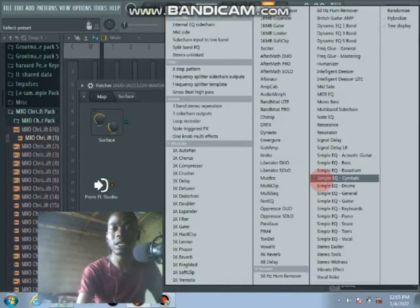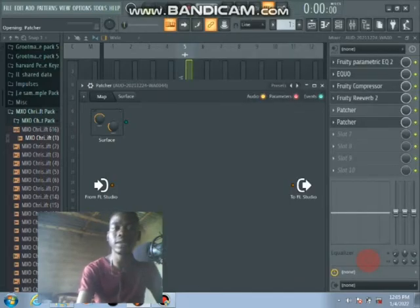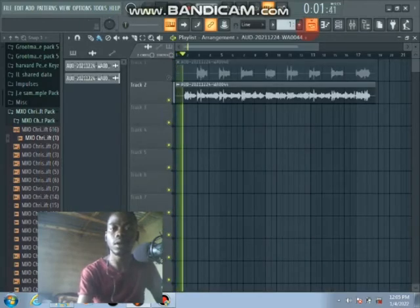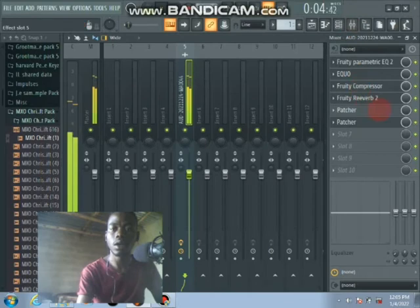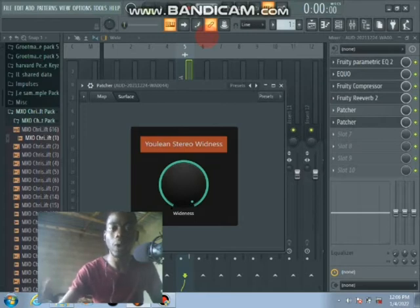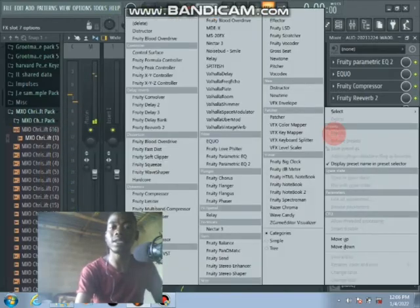There are lots and lots of plugins within Patcher. We also have something like stereo wideness — just one knob. Let me increase to half size. I hope you can hear the difference: your vocal gains strength, width, and the dynamics are so wide. Right now you can already imagine the beats.